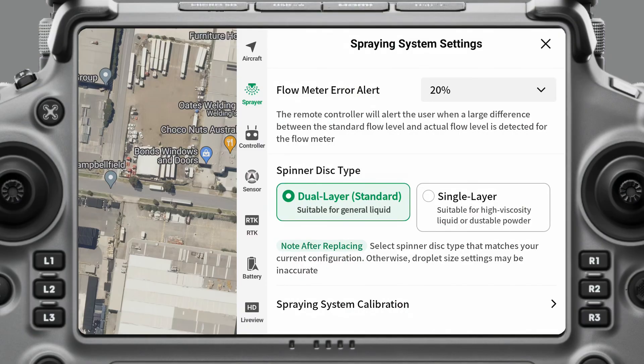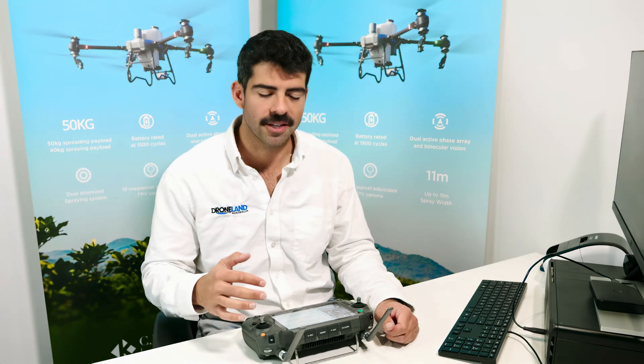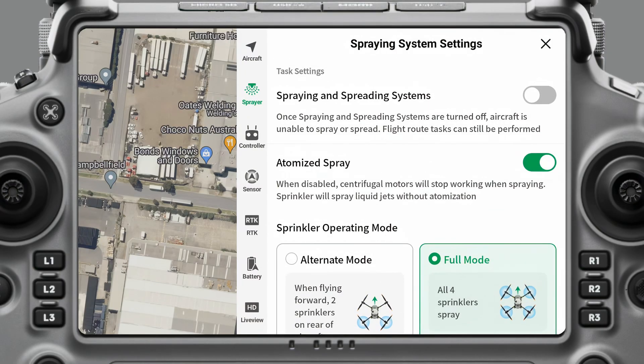Then we go into Spraying System Calibration. Here we can calibrate the flow meter, reset it to factory settings, calibrate the pump, and calibrate the weight sensor. All of these operations will walk you through exactly what you need to do to complete those calibrations. That's it for our spraying system settings.